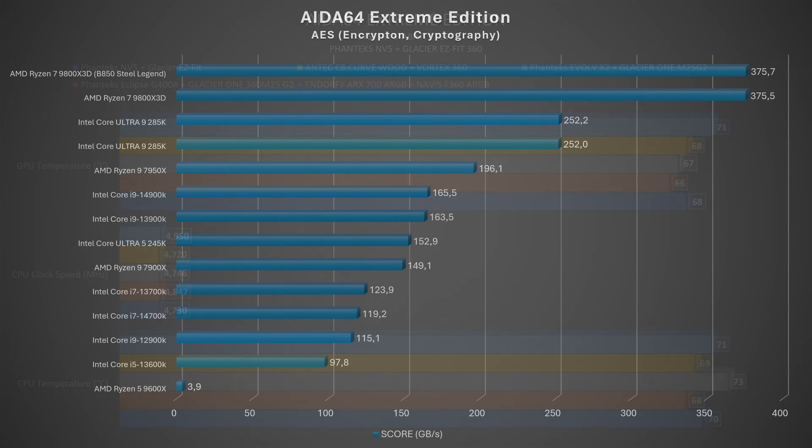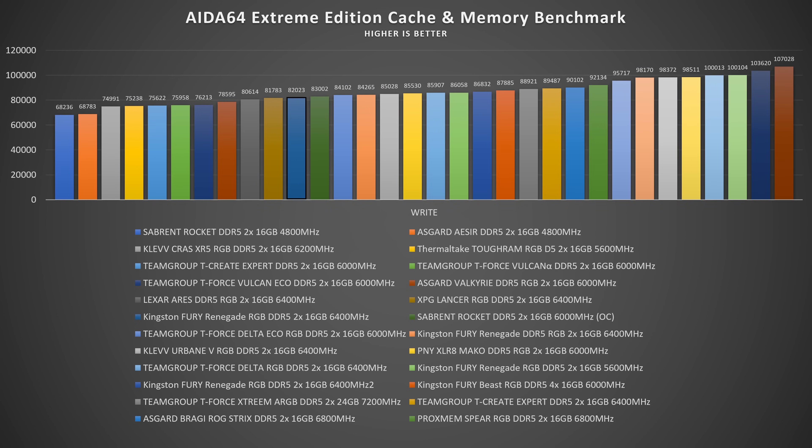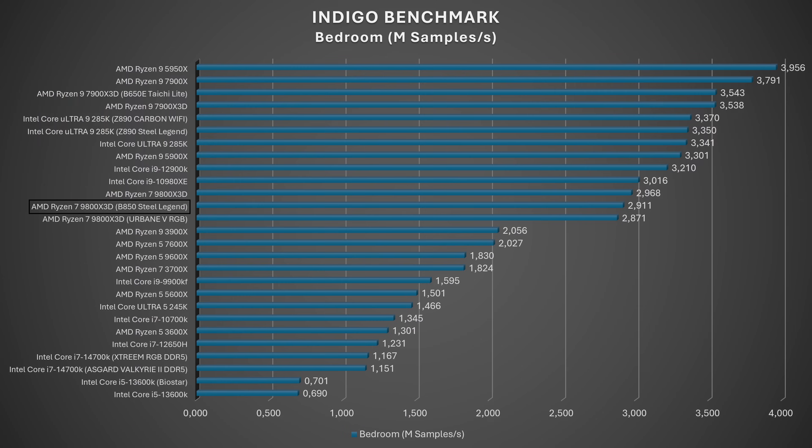In AIDA64 AES 256 cryptography test we achieved first place with 375,681 MB/s, outstanding and ahead by 0.2. For cache and system memory: read speeds hit 59,292 MB/s, write speeds 82,023 MB/s, copy 55,794 MB/s, and latency 81.9 ns. Read latency is very low, write is solid average, and the copy latency is also mid-tier — there's something a bit unusual in the read/write balance here.